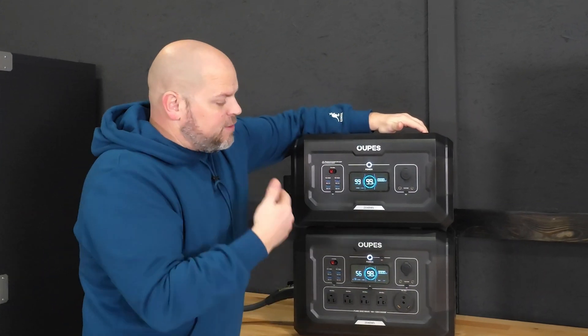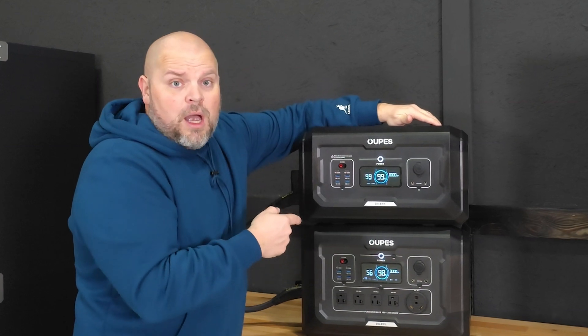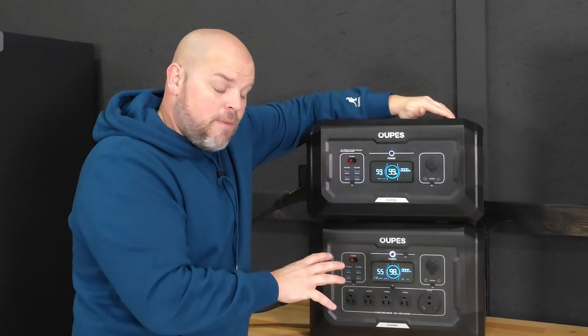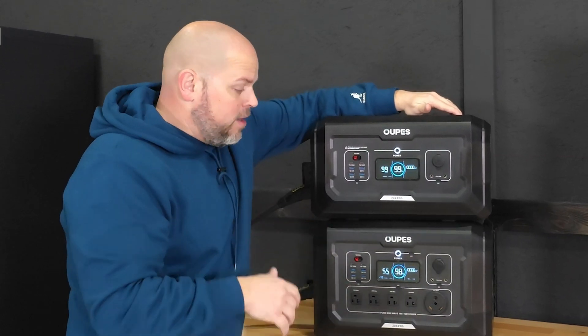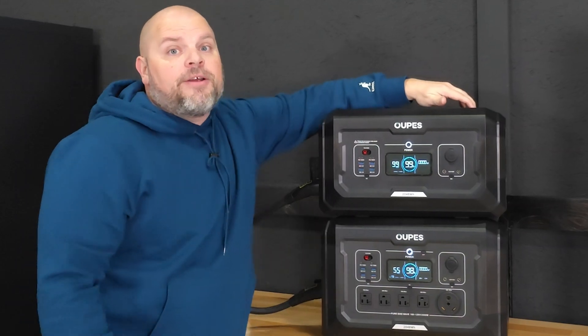If you're looking for a power station that's expandable and affordable, the B2 battery is perfect for the Mega 2 and Mega 3 power stations. Depending on your needs, you'd want to look into both of those and the expandable batteries.